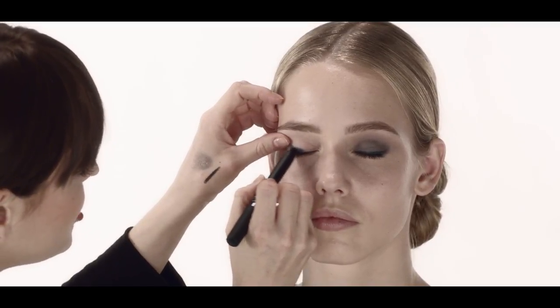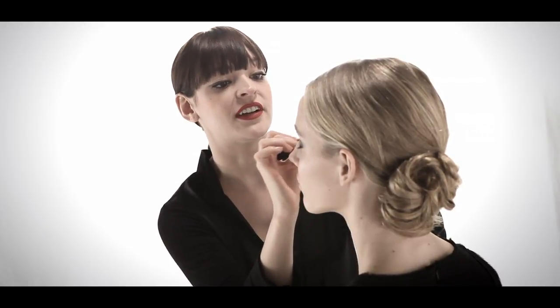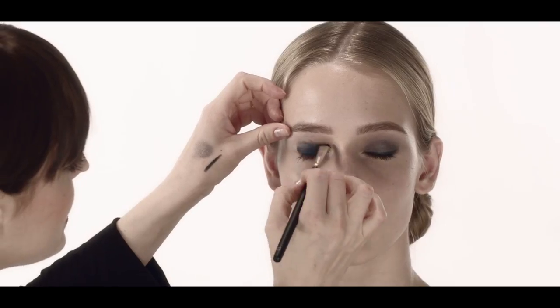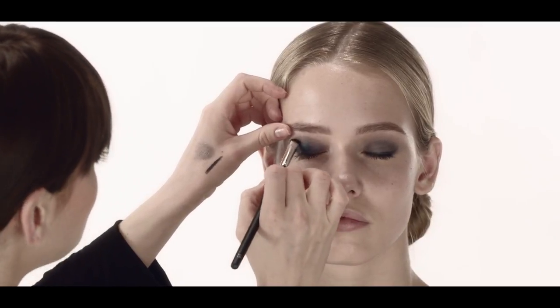We're using the soft touch shadow pencil on the other eye. Use it as close to your lash line as possible so that you don't have any open space between your lashes and your liner. Once you've applied the soft touch shadow pencil, you can just blink once or twice. When you blink, it creates the natural shape on your eye so you know where else to fill in and where to blend with the pencil.